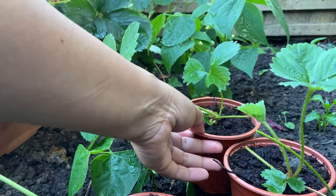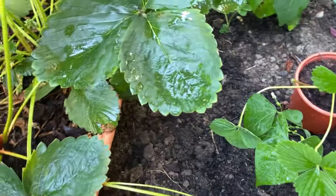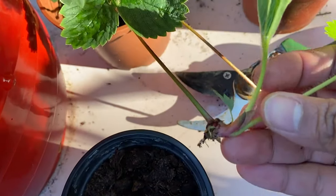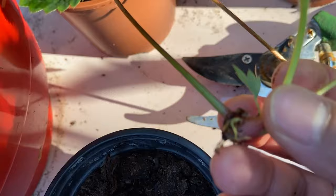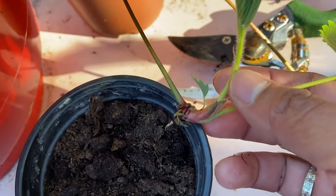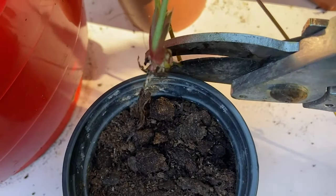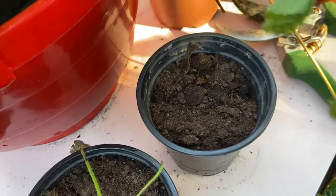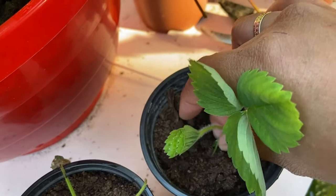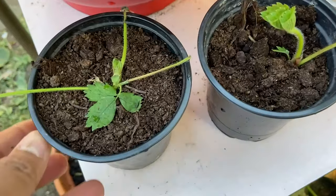There's another way too. You can just cut the runners directly. Before cutting the umbilical, make sure the roots are big enough for the runner to grow on its own, so that when you plant it in the soil it can already grow independently. If you don't like the first method, use this one — just make a little hole in the pot, place the runner in, water them regularly, and they can grow.